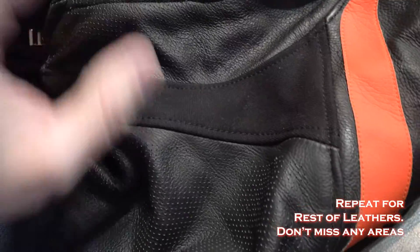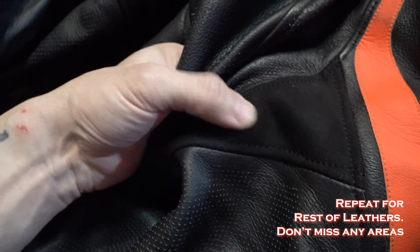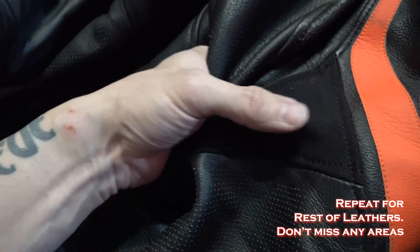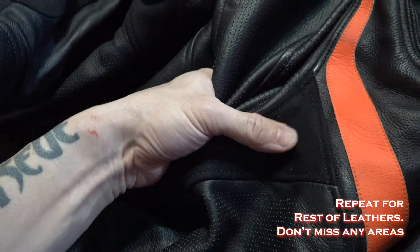Also, note that if your suit has any stretchy material that's more of a textile type and not leather, you do not have to clean that. I mean, you could clean it if there are bugs on it, but you don't have to leather condition it.